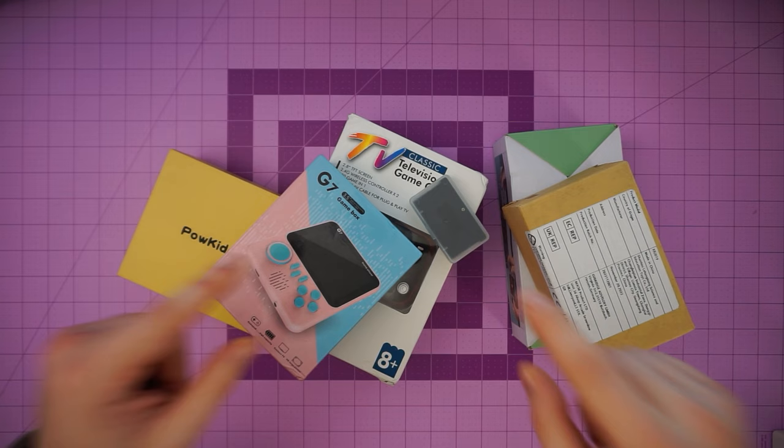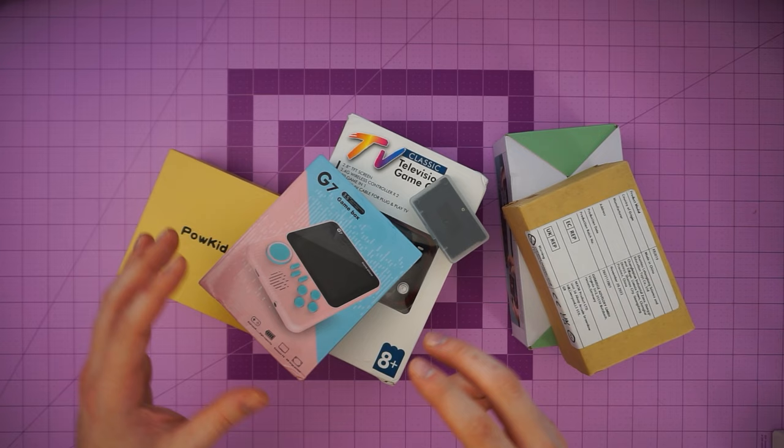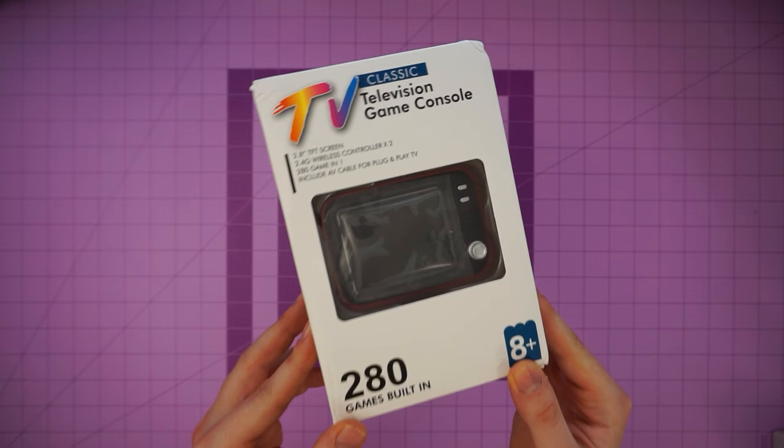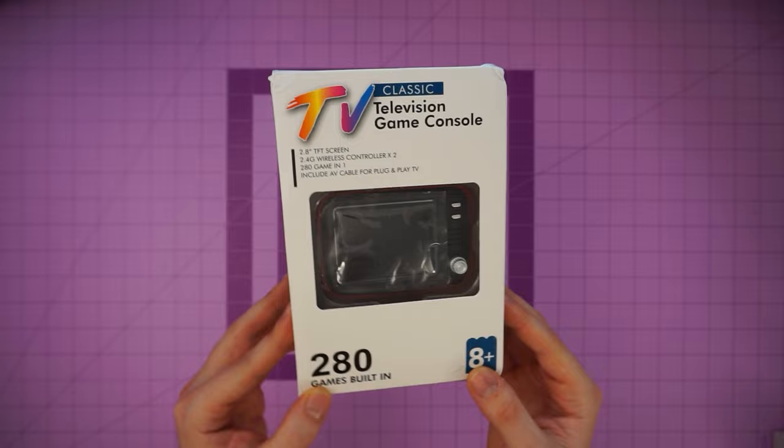I got a bunch of gaming devices from Temu — let's open them up. I am super excited for this video because I've been wanting to make it for a while. I've seen plenty of videos about ordering different Nintendo Switch accessories or other electronics from the internet in bulk and then doing a little unboxing. So I ordered about six things from Temu, and we're going to see if any of these things are worth it.